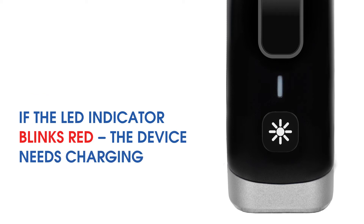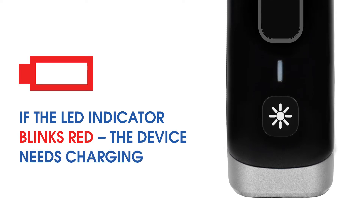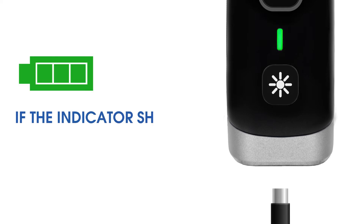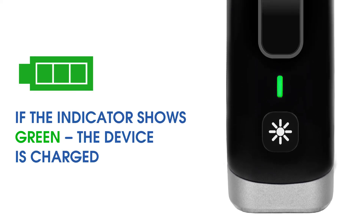If the LED indicator blinks red, the device needs charging. While charging, it flashes red. The LED indicator will change from red to green when the device is fully charged.